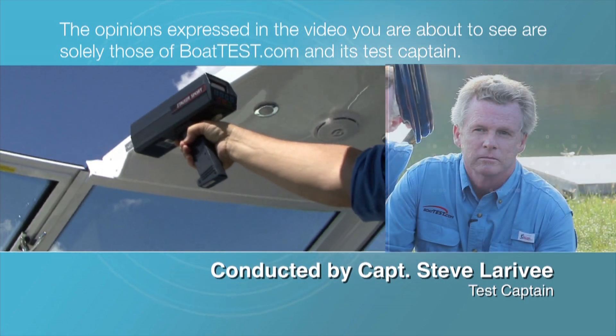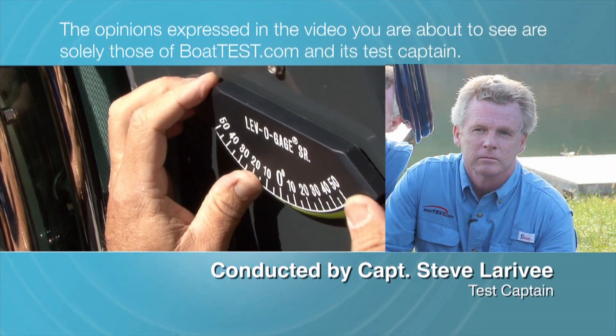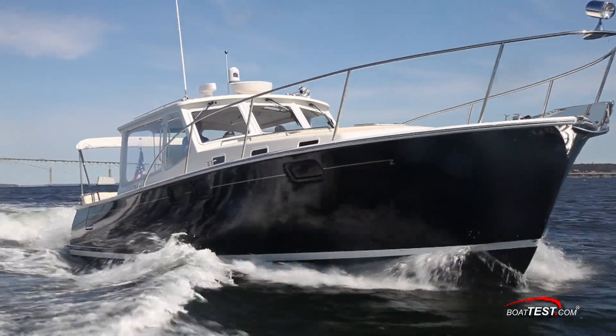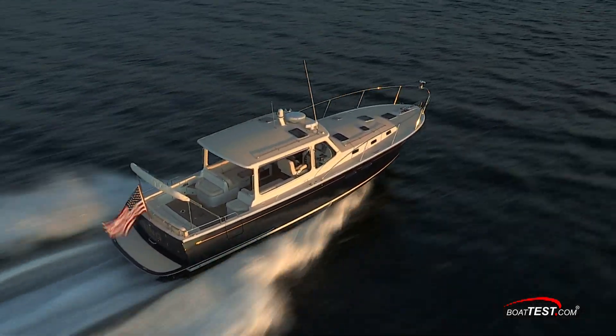The opinions expressed in the video you are about to see are solely those of BoatTest.com and its test captain. Hi, Captain Steve for BoatTest.com, and today we'll be going over the accommodations layout for a unique and capable cruiser, the MJM 40Z.